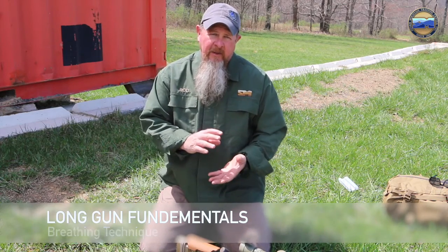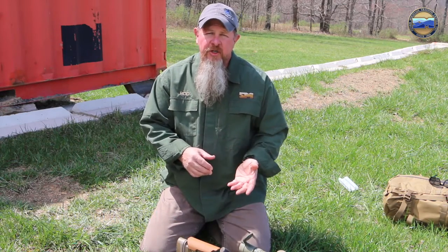Hey, this is Rod Ryan at Storm Mountain. Today we're talking about breathing in what we're going to consider a precision shot with a long gun.